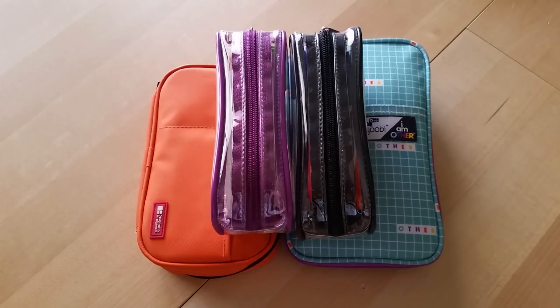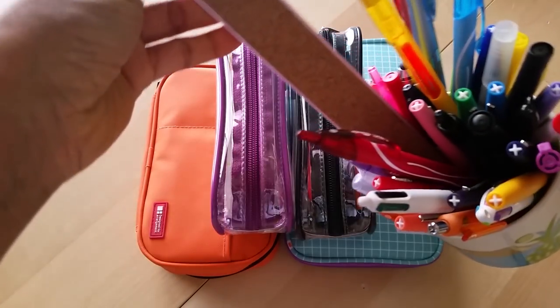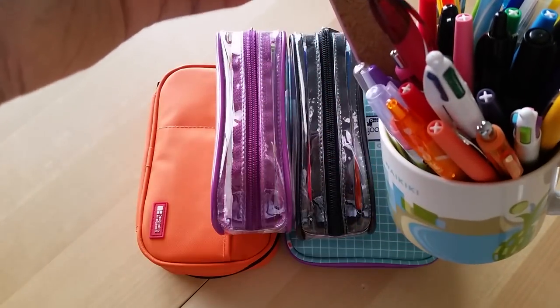Hey everyone, Desiree here. In today's video I'm going to do an updated what's in my pen pouch, pen bag. It's been a while since I've done one of these, and I kind of went through a phase where I wasn't using a pen pouch because I just kept all of my pens on my table in this little jar, or I should say cup.